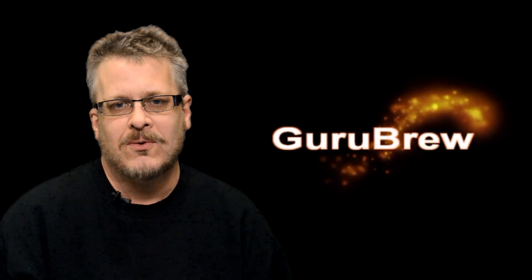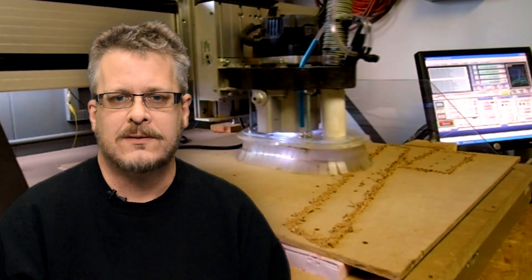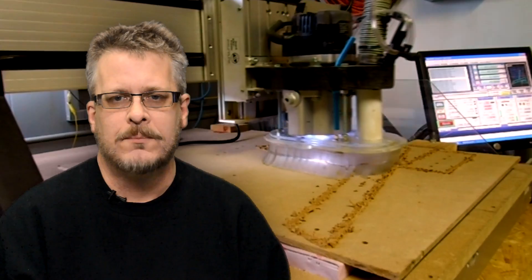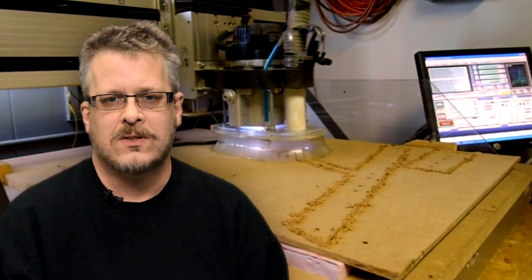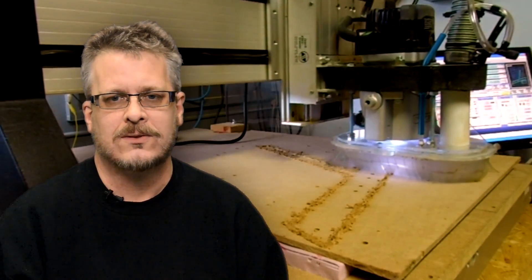Hi everybody, it's Steve on the Guru Brew. I thought we'd go ahead and do a class on limit and home switches for CNC. I get a lot of questions from beginners that are curious about home and limit switches. You can run your machine without them, but it's a good idea to use them, so I thought I'd clear up some of the confusion and give you a little class for the beginner.